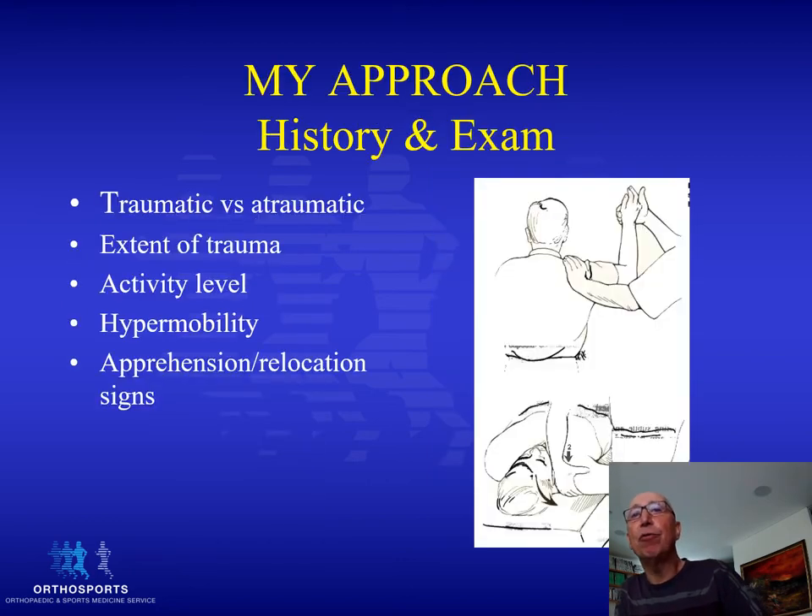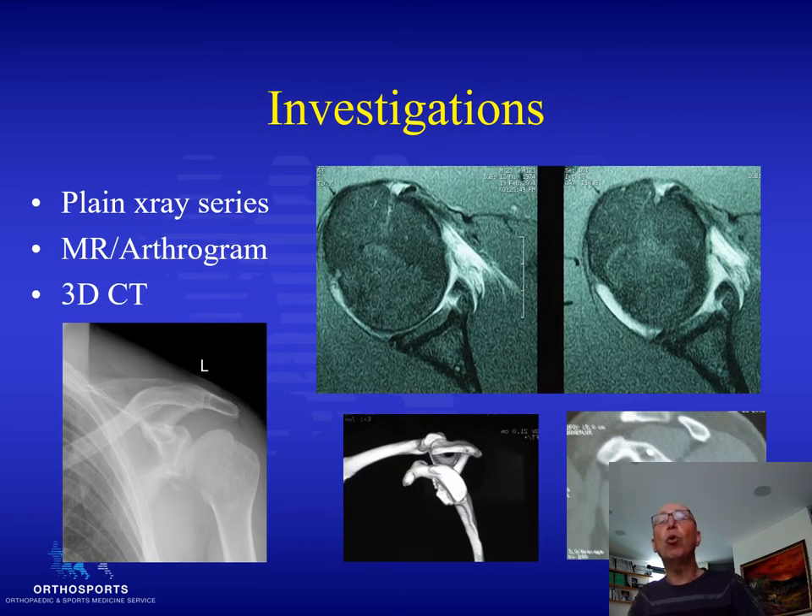My approach to these patients starts with a history: whether this is a traumatic or atraumatic dislocation, the extent of the trauma, the patient's activity level, and whether they're hypermobile. It's important to perform an anterior apprehension or anterior relocation test. The first investigation is a plain x-ray. This patient has a bony Bankart lesion — they've detached part of the antero-inferior glenoid with the labrum — and you can see a Hill-Sax lesion, which is an impression fracture of the posterolateral corner of the humeral head.